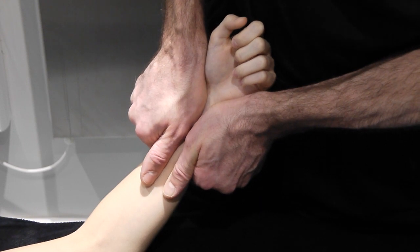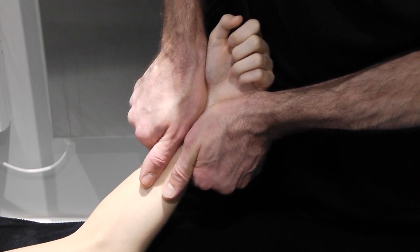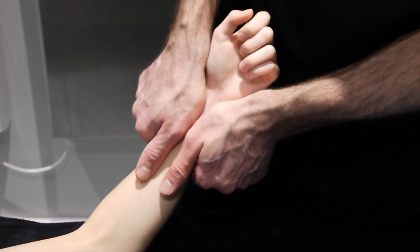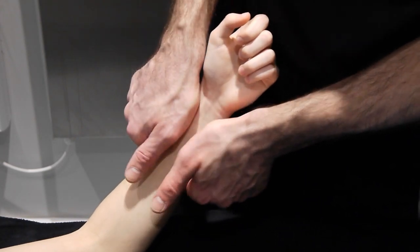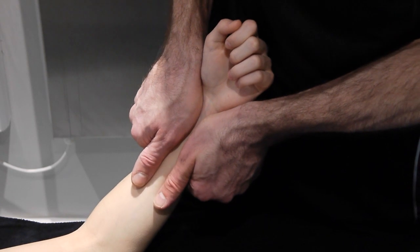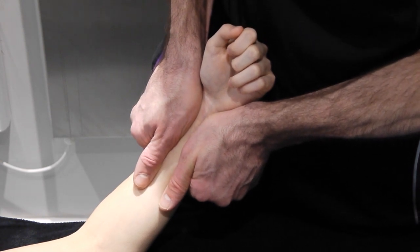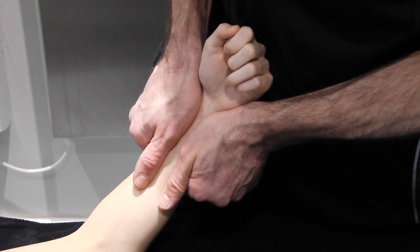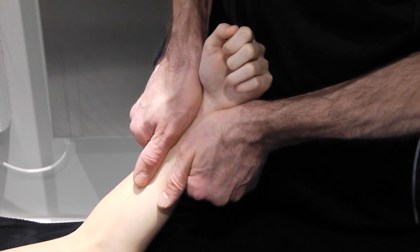Grade 3, into resistance. Grade 4, right towards the end of range. For the PA — going the other way — the easiest approach is to perform an AP on the ulna, which forces you to pull up on the radial side. Same hand positions, but now push down on the ulna, pulling up on the radius. Test the movement. Grade 1. Grade 2. Grade 3. Grade 4.